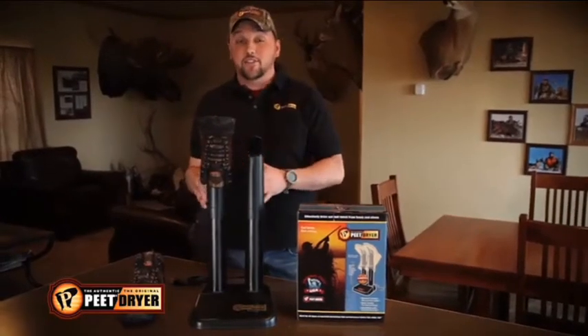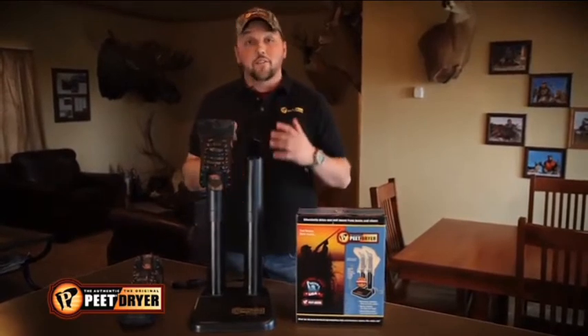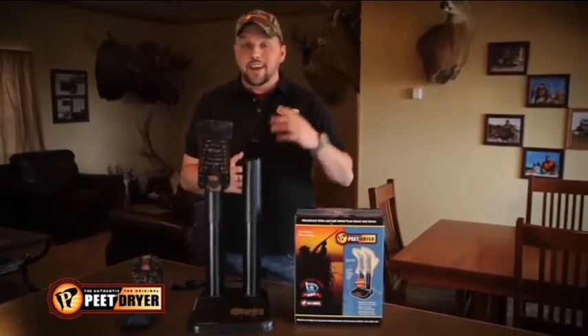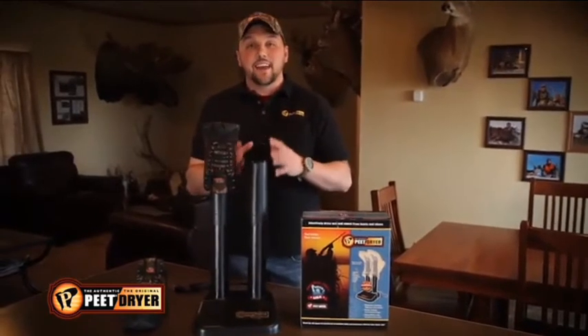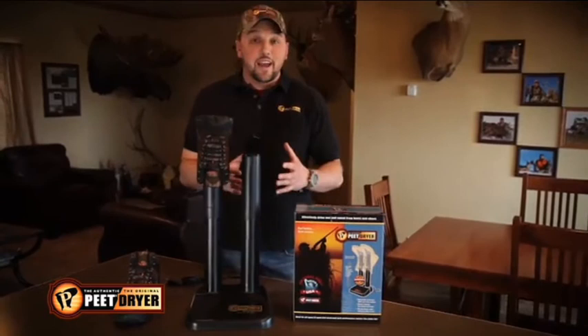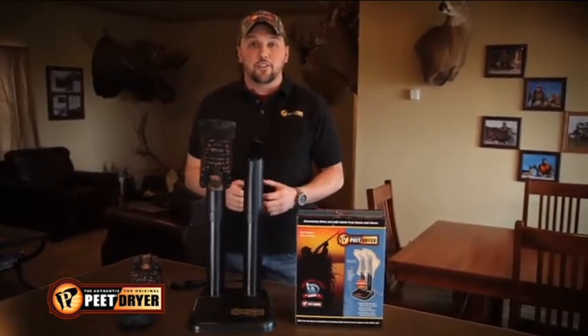No matter how wet it gets, it's going to dry anything overnight. So if you're out and get your boots soaked, you're still going to have them dry in the morning and they're going to be warm. Or if you're just out with running shoes, taking a jog around the neighborhood, working out in the yard - come in, make it a daily event. Use your Pete dryer. Put your shoes or boots on every day. It costs pennies a day to leave the dryer on all the time.